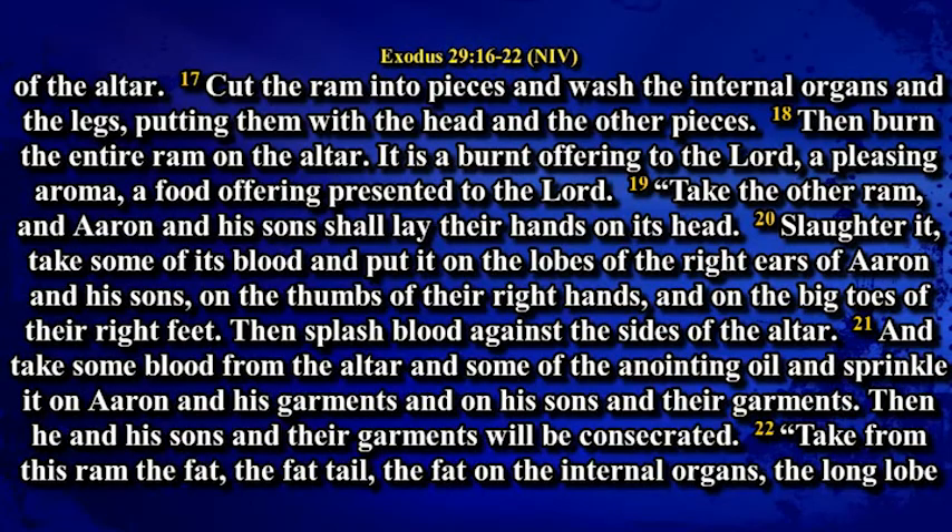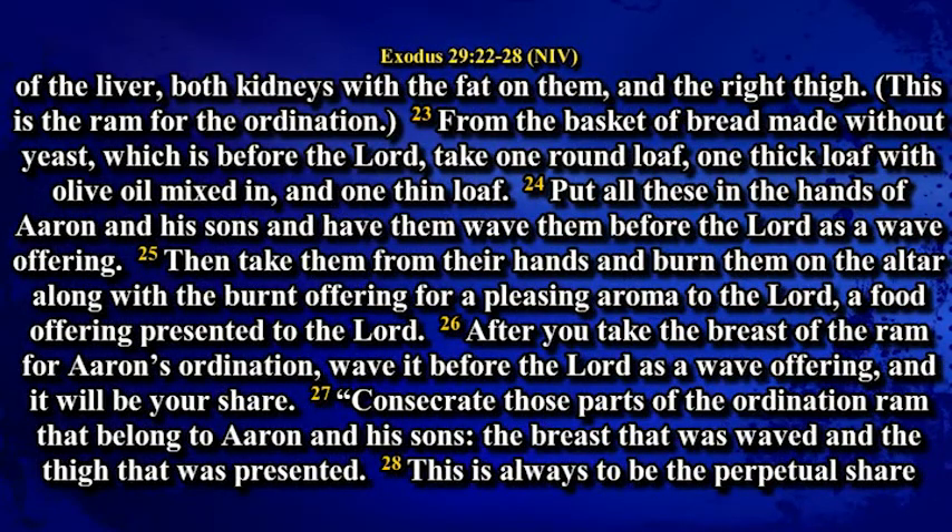Take from this ram the fat, the fat tail, the fat on the internal organs, the long lobe of the liver, both kidneys with the fat on them, and the right thigh. This is the ram for the ordination. From the basket of bread made without yeast before the Lord, take one round loaf, one thick loaf with olive oil mixed in, and one thin loaf. Put all these in the hands of Aaron and his sons, and have them wave them before the Lord as a wave offering. Then take them from their hands and burn them on the altar along with the burnt offering, for a pleasing aroma to the Lord, a food offering presented to the Lord. After you take the breast of the ram for Aaron's ordination, wave it before the Lord as a wave offering, and it will be your share.